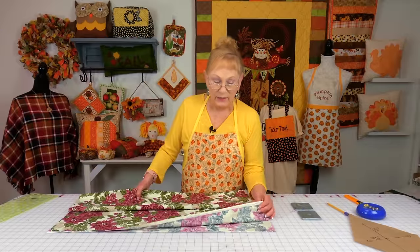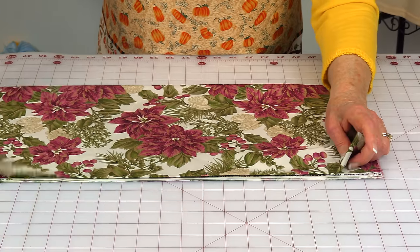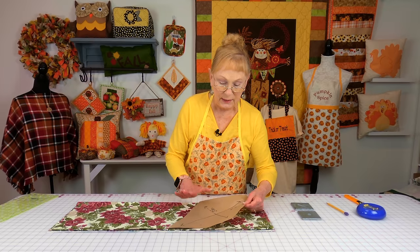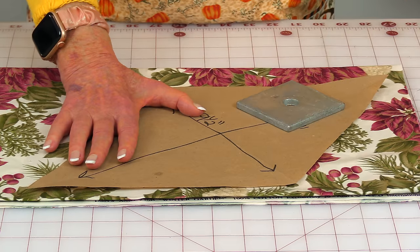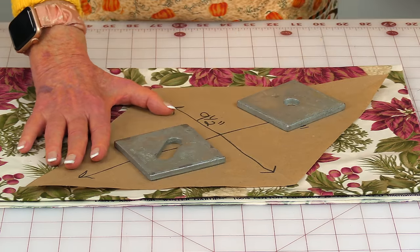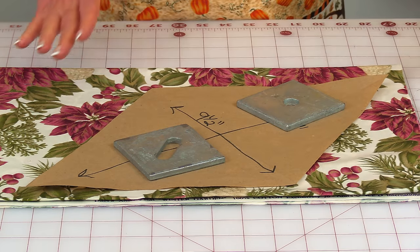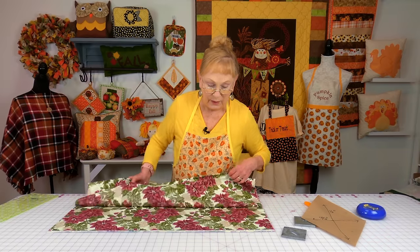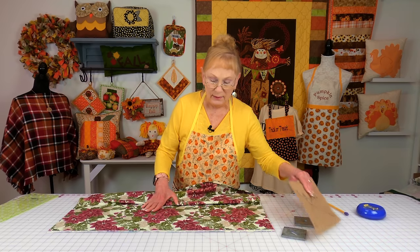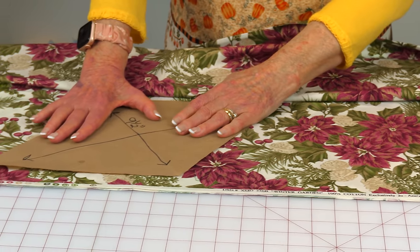Take your selvedge edges and bring them together, then fold the fabric in half one more time. Take your pattern and place it down — you can either pin the pattern down or use weights. Then using a rotary cutter, go around all four edges. Unfold your fabric — this is all cut out. Then place it over here, put your weights on, and cut out your last two pieces.